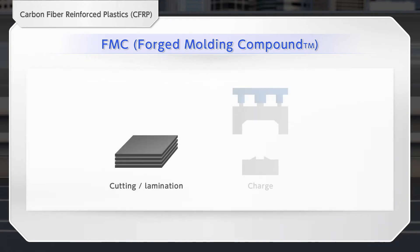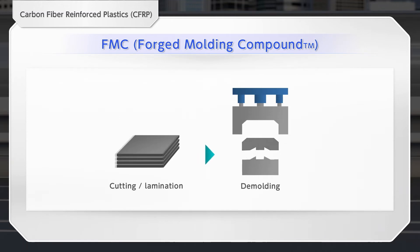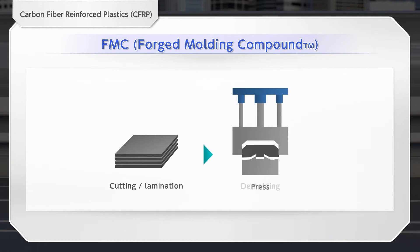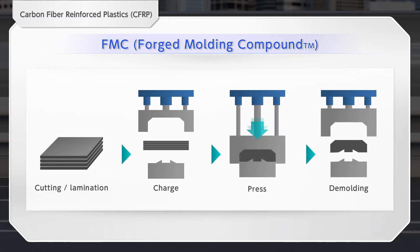In the FMC method, FMC sheets of chopped carbon fibers impregnated with resin are laminated. Then they are flowed in the mold by a heating press to be completed as a product. FMC flows in the cavity by pressure to make complex shapes.